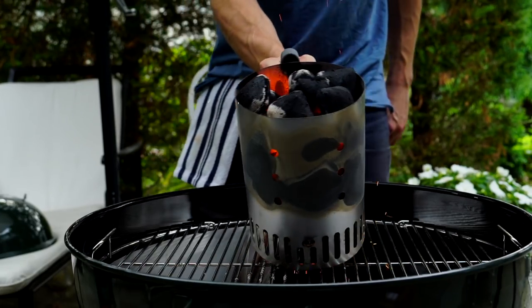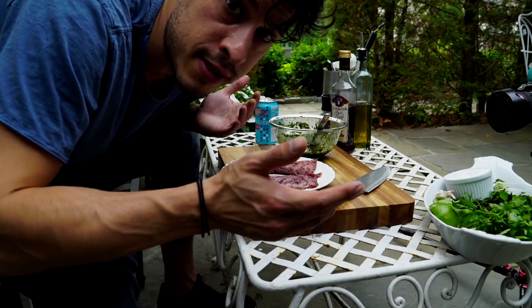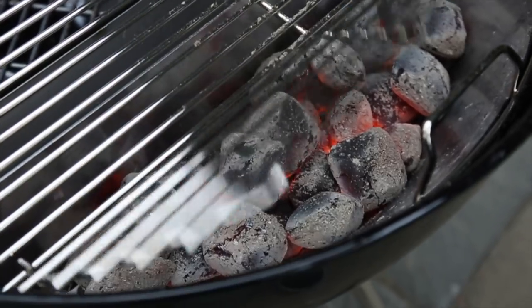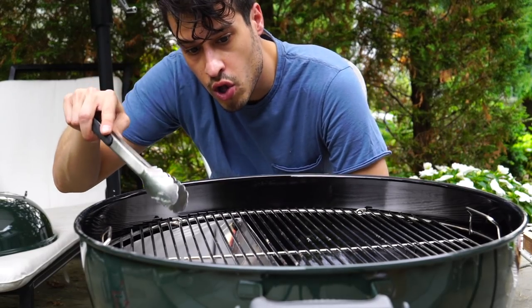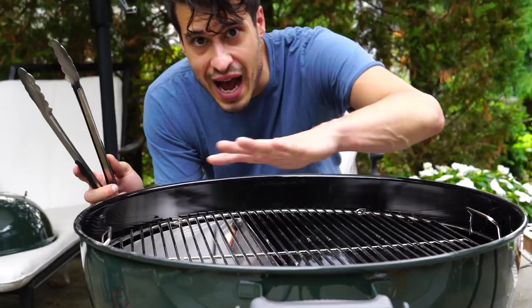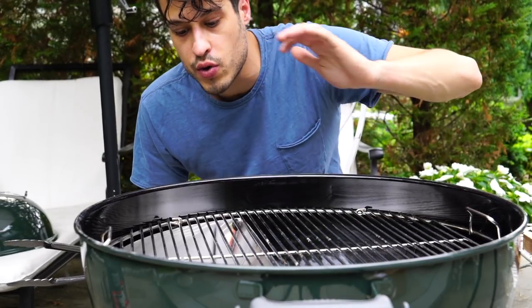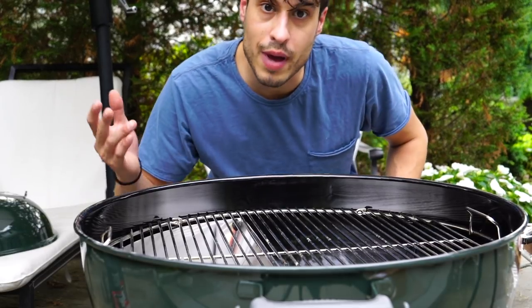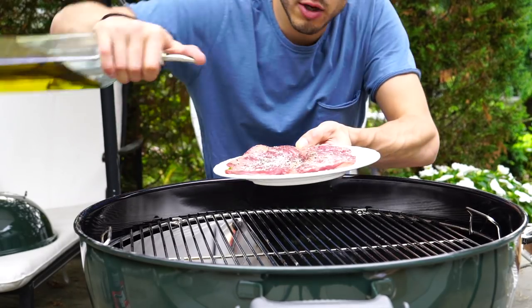Our coals are hot, our sauce is made, now all we have to do is sear the steaks really hot. We're done in like five minutes. So essentially you've got coals all along right here so it's super hot — I can't even put my hand over it for more than a second, so I know this is going to really sear my steaks well. Obviously we're going to salt and pepper them and just a little bit of oil.